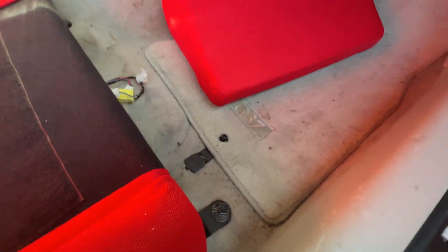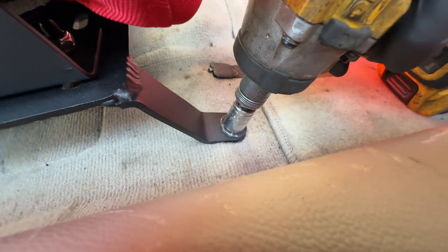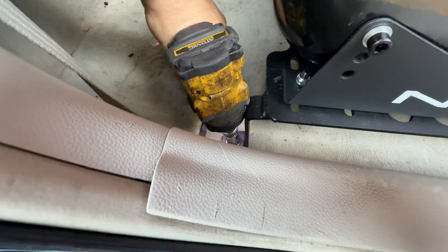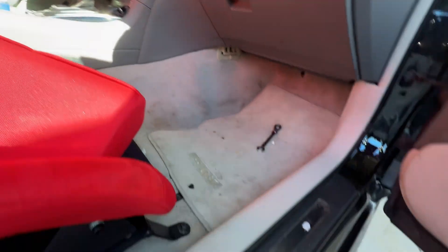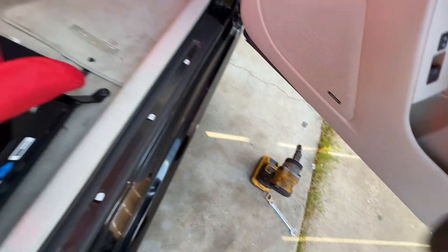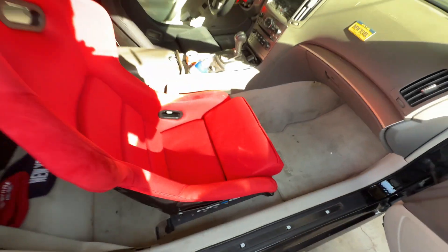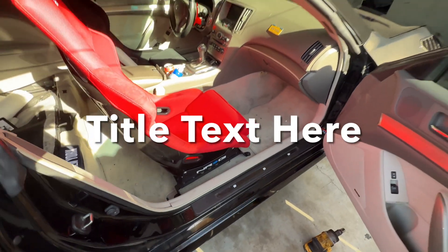Tighten the rear bolts first, then move to the front ones. The torque spec for those floor bolts is 25 to 30 foot-pounds — just tighten with a wrench until it's snug. And there you go — that is literally all there is to it. Put your tools away and that's exactly how you install this bucket seat. Please let me know if you have any questions in the comments, and thank you guys so much for watching.